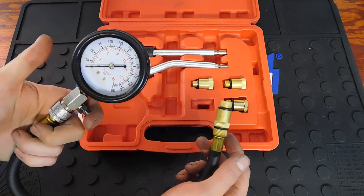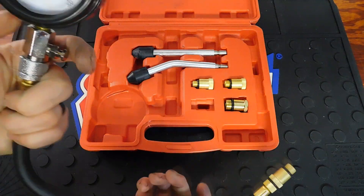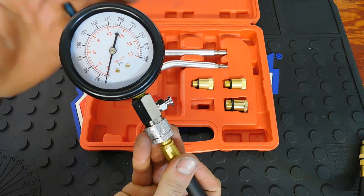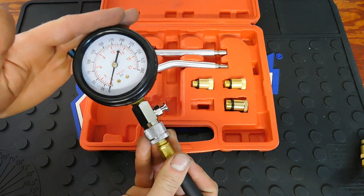Once you've cranked the engine over, there is a release button here to bleed the pressure. And as I stated before, with these cheaper sets you just have to be careful that the gauge itself is accurate.